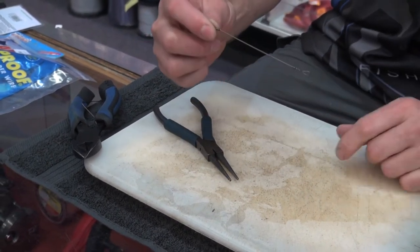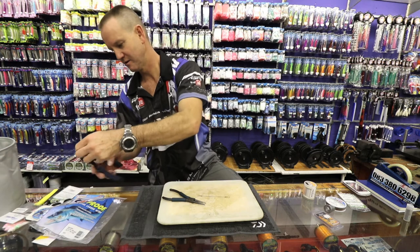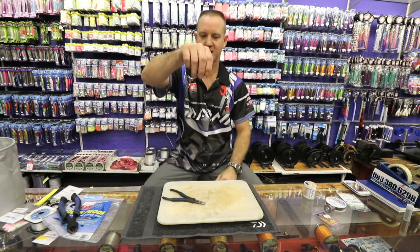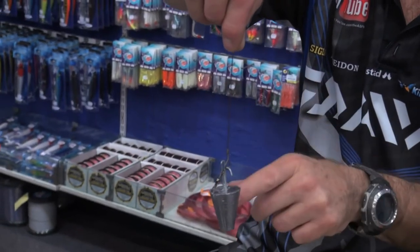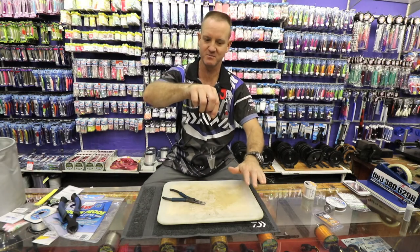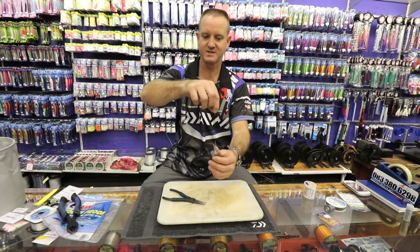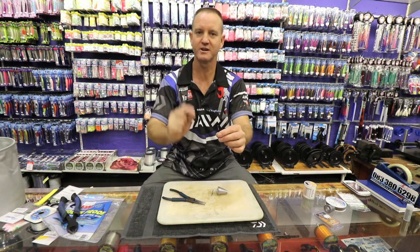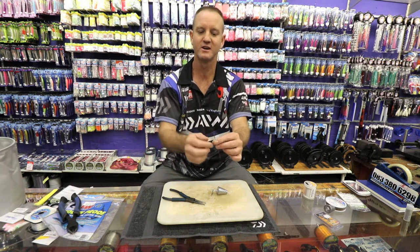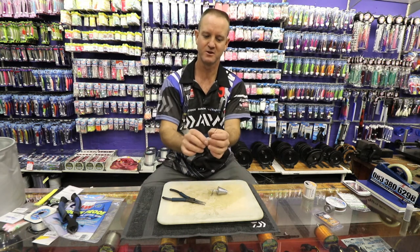That is it. Your sinker will now clip onto that part of the actual dangle. You can add foam to it if you want to make it more buoyant. If you're using a mackerel and you want it to be on the bottom, obviously you wouldn't use any foam. To finish it off, I'll take a little bit of heat shrink and just stick a tube of heat shrink over it and use a lighter to melt it so it condenses around the eye of the hook, so when I put my hook through there it's not going to come off.